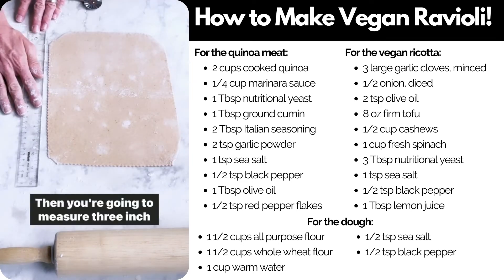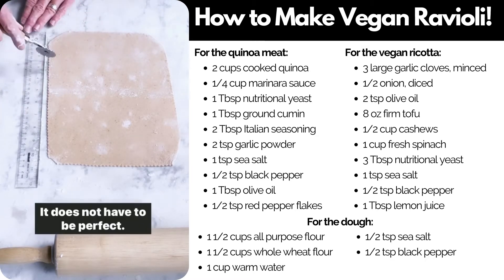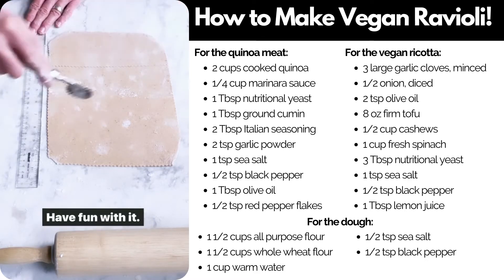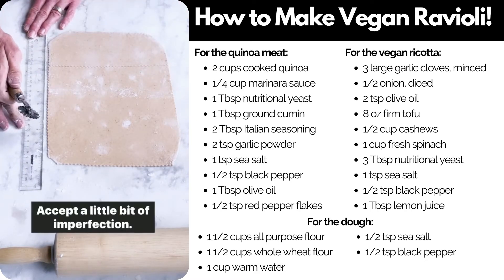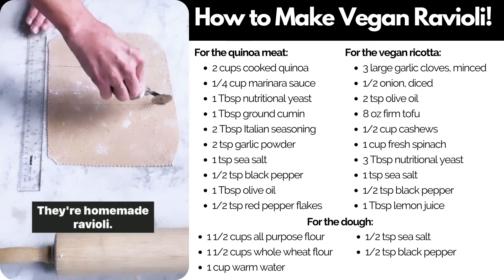Then you're going to measure three-inch squares and cut those out. It does not have to be perfect — have fun with it, accept a little bit of imperfection. They're homemade raviolis.